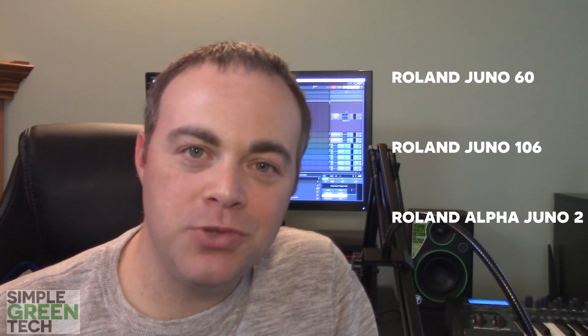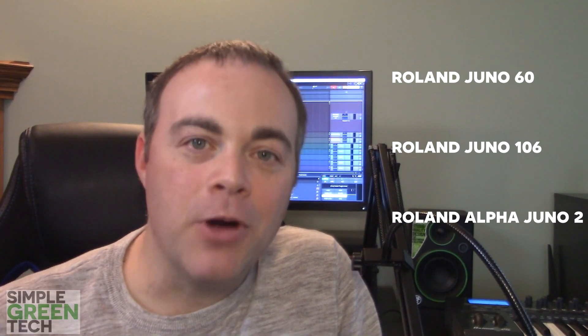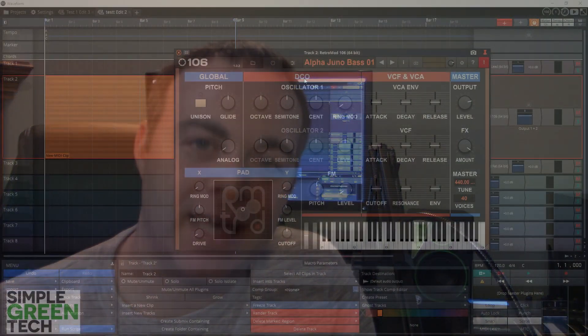Now let's look at the Retro Mod 106. This four and a half gigabyte collection includes three sampled Juno instruments: the Roland Juno 60, the Roland Juno 106, and the Roland Alpha Juno 2. There are 15,000 samples included in this collection along with 291 presets.